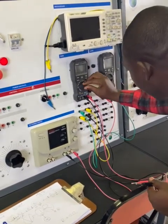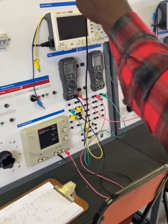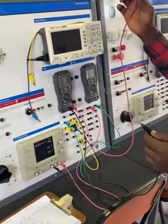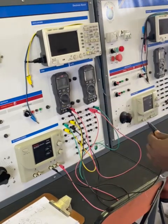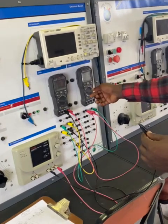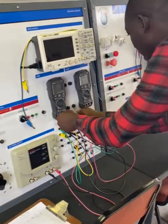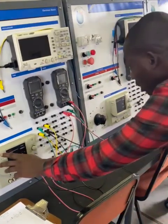To get the total supply voltage, I'll first switch the multimeter to the volt scale. Then I plug the positive probe to the positive of R1, and I plug the negative probe to the negative of R3.